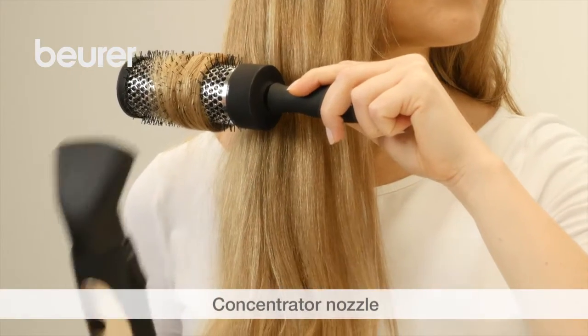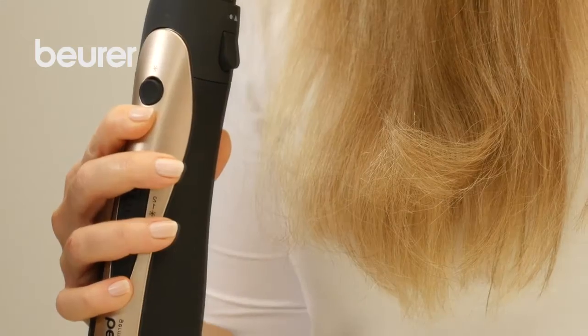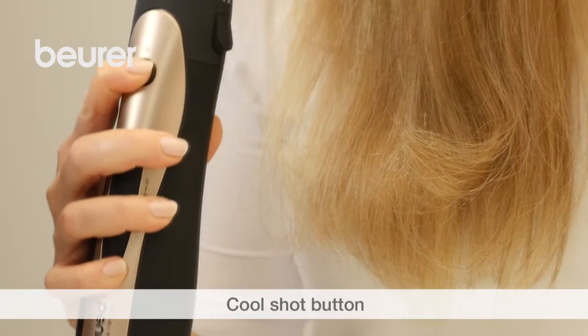The concentrator nozzle enables you to dry and style your hair easily. You can fix your hairstyle using the cool shot button.